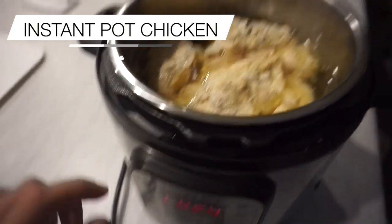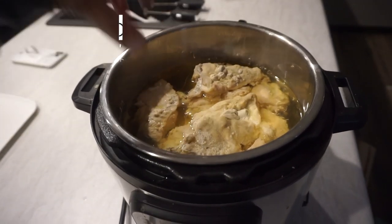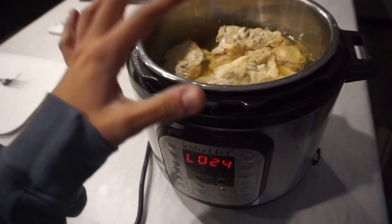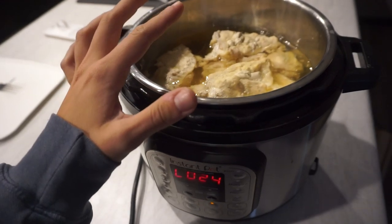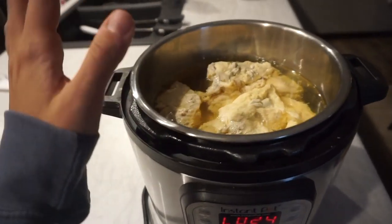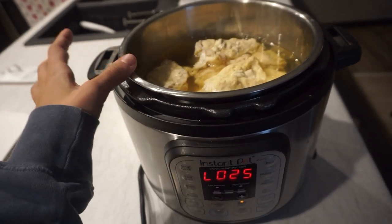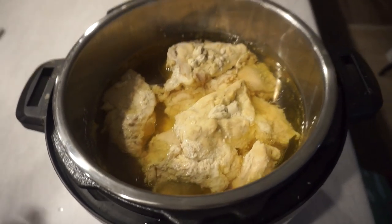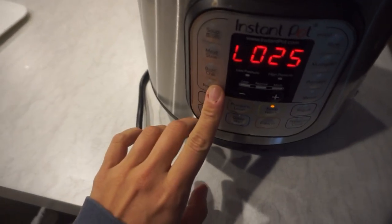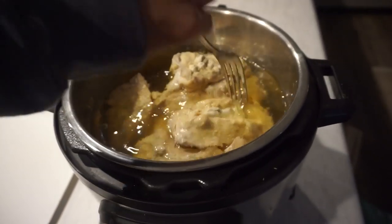All I did for this chicken was throw it in my Instant Pot. This is how long it's been sitting here — I like to let it soak in the flavor. I threw in five pounds of frozen chicken, probably three-fourths of a container of chicken stock and then water. You kind of just eyeball it — you want a decent amount in there so it doesn't burn to the bottom. Then you put the chicken in, select poultry, and I did 30 minutes for this since it was a lot of chicken.